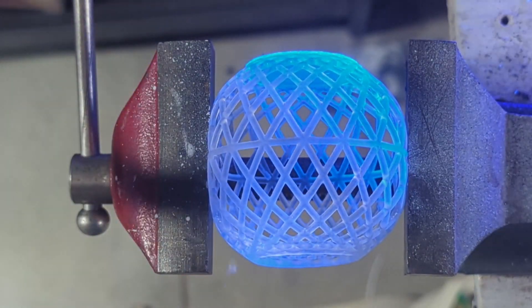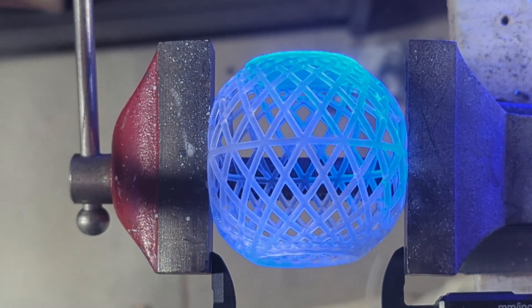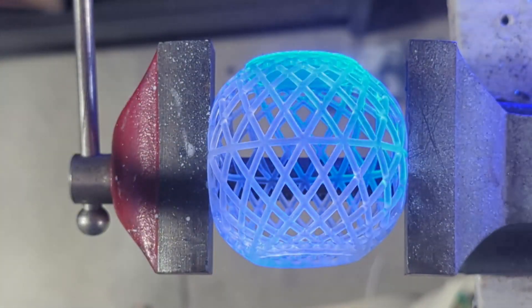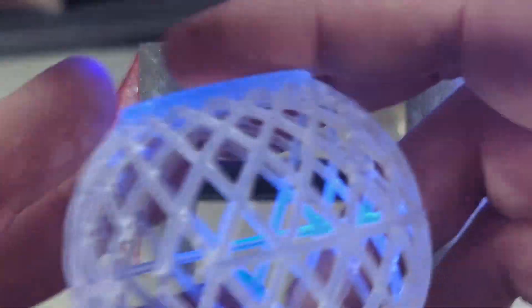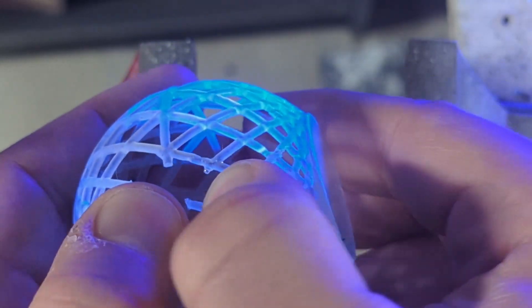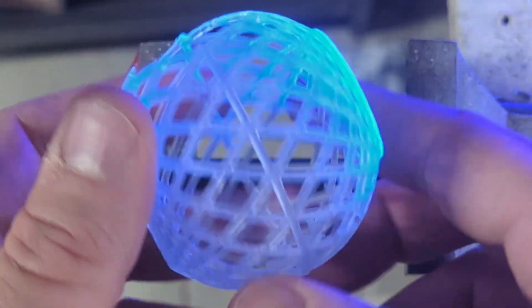Right there you can see that the resin broke. We're at about 54.6 millimeters. Taking it out of the vice you can see here is the first point of failure, and once that first break happens, basically each one of those small structures just crumbles.